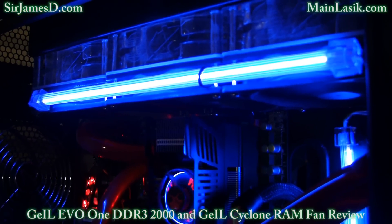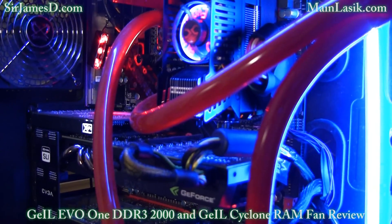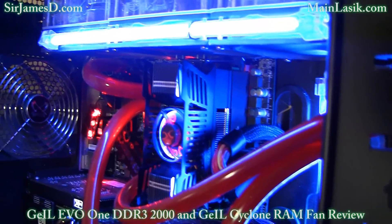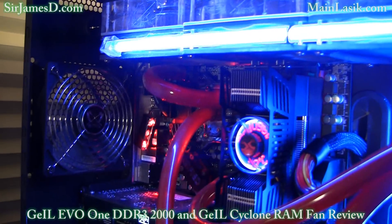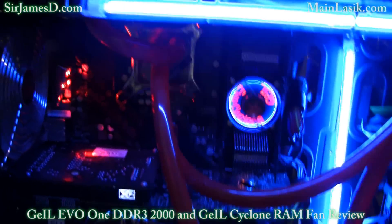Secondly, that bracket — now if you've got a fan like I've got right there, the exhaust fan, it's a little bit of an airflow impediment. Now with my G-Skill Perfect Storm RAM fans, it's just two arms that latch on. It's not a huge bracket like that.